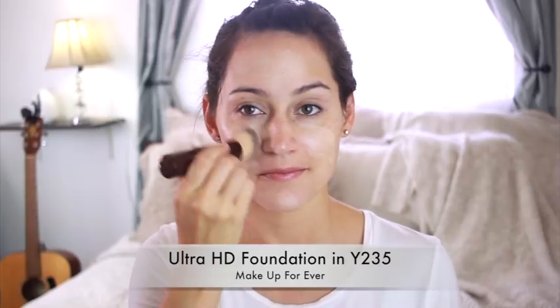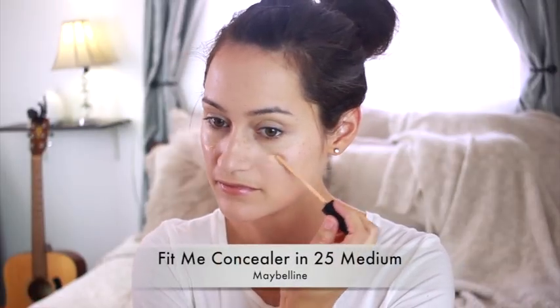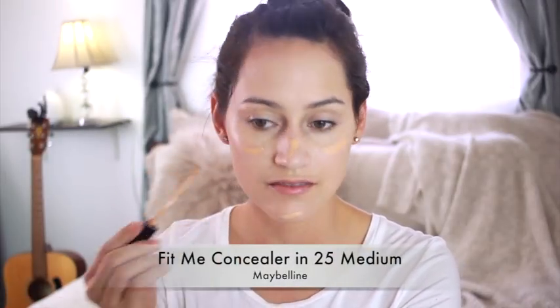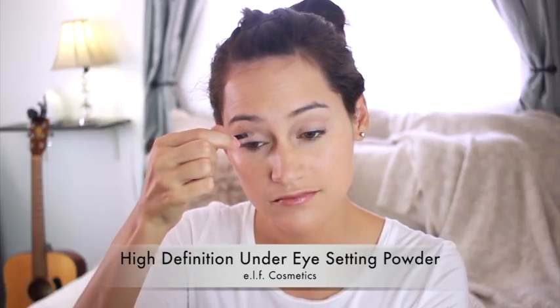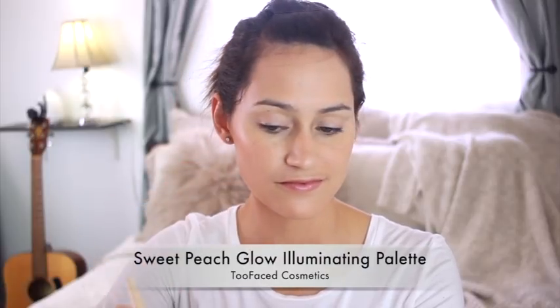I've been using the Ultra HD Foundation from Makeup Forever. A favorite concealer of mine lately has been the Fit Me Concealer from Maybelline — I'll just use that with a sponge, followed by some mineral foundation. I actually love using this as a powder, but I've also used it as my foundation without a liquid foundation. After my setting powder, I like to use the High Definition Under Eye Setting Powder from Elf, and I really love that powder — it works really well.